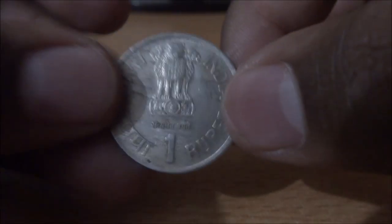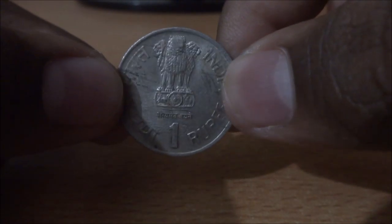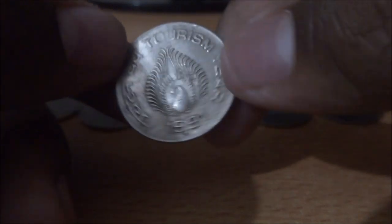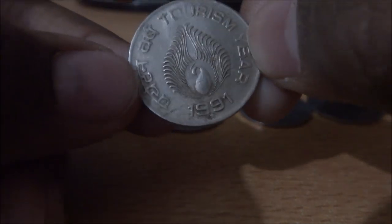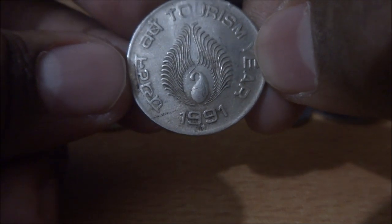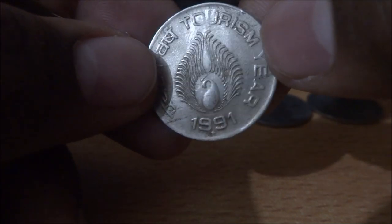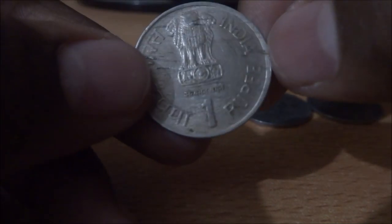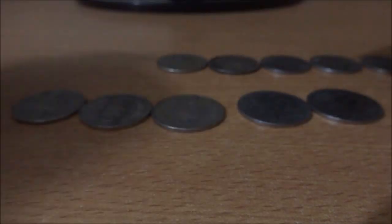The next one — obverse side, and on the reverse: Tourism Year 1991, Pariyatak Varsh, and a peacock in the middle. It's in brilliant condition, UNC. Nice coin, right?